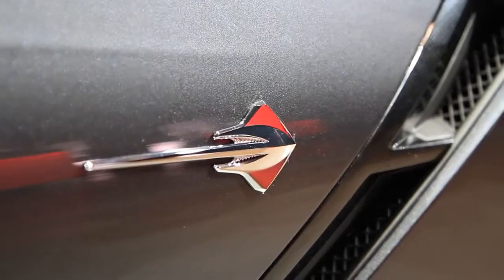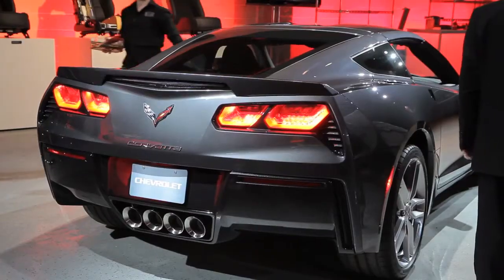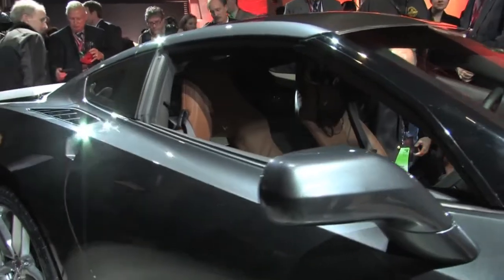It's really a privilege to be assigned to work on the C7 when you're a General Motors employee. This is a big deal for me to be able to say that I work on the C7 — hey dad, I hope I'm making you proud.